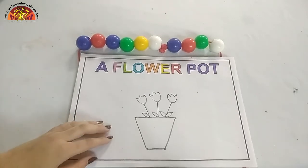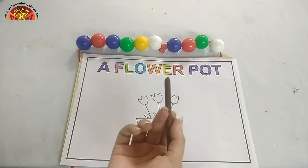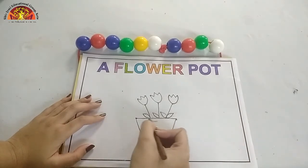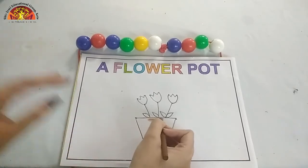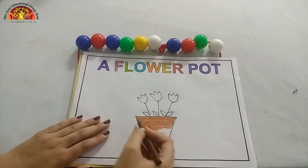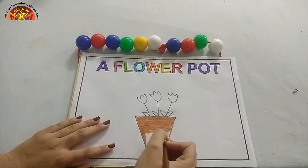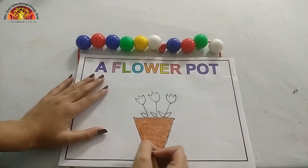Now let's start coloring. First of all, take out your brown crayon and start coloring in this pot. Start from here. Kids, don't go out of the black line. And do it very beautifully. I've done my brown color.